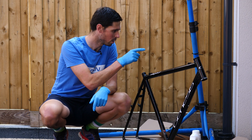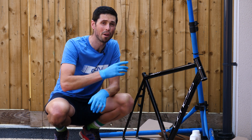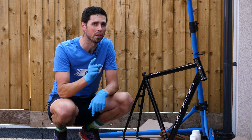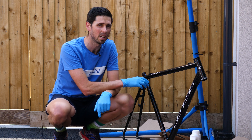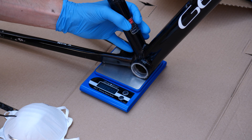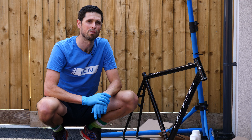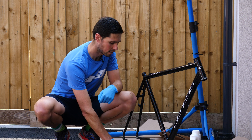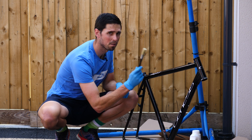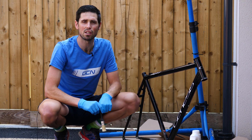Before I get started with putting the paint stripper onto the frame, I wanted to just weigh it. Not that I'm actually concerned about the weight of this frame, but I do want to know — by taking the paint off and sanding it all down, are we going to save any weight? It is 1,638 grams, which is pretty heavy for a frame. I'm going to get it zip tied up onto the bike stand, put my mask on, and then use the paint brush to dab the paint stripper all over the frame and hopefully leave it to work its magic.